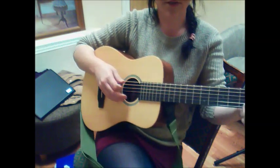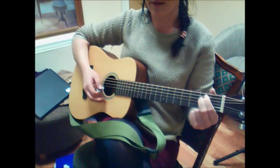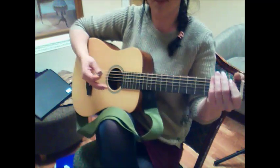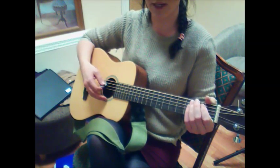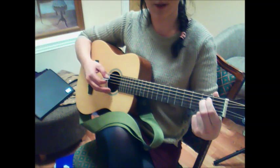Hey John, sorry for the delay again this week. I have a video here for you that's going to look at our E minor and the way we play it to allow us the most free movement over and back between the other chords, and also something to play along with for Willie McBride.